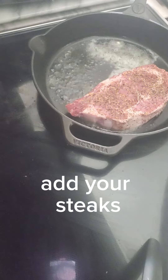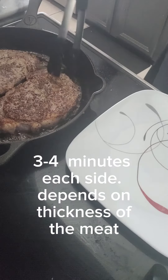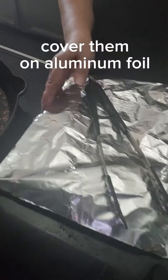So I added my steak. Most of the time I just cook my steak like three to four minutes on both sides, because I like my steak medium, medium well — just a little bit pink inside.